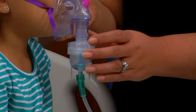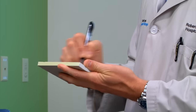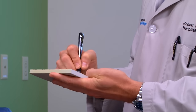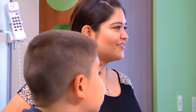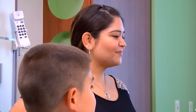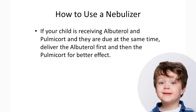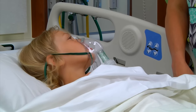Tell your child to swallow any saliva that collects in his or her mouth, as it has medicine droplets. If your physician advised you to mix medications and deliver them together through the nebulizer, you can do so by following the same procedures for delivering a single medicine. The greater the quantity of liquid medication in the cup, the longer your nebulizer will take to vaporize it. If your child is receiving albuterol and pulmicort and they are due at the same time, deliver the albuterol first and then the pulmicort for better effect.